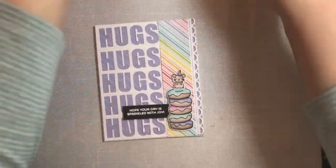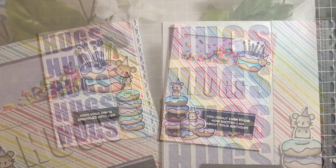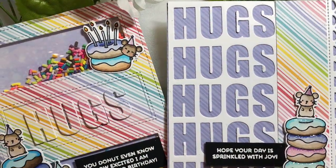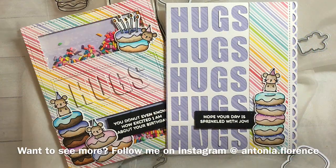So that's it! Here are our two cards that we made tonight using Mama Elephant's Donut Treats stamp and die set and Try Window Cover Die. I hope you enjoyed this video and give it a go and try to make these cards. Have a great day or night everyone, and I'll see you soon in another video!